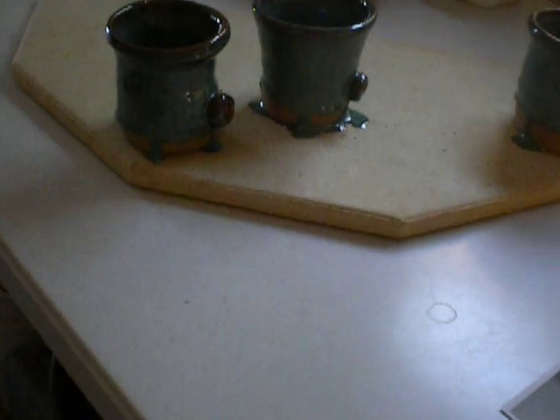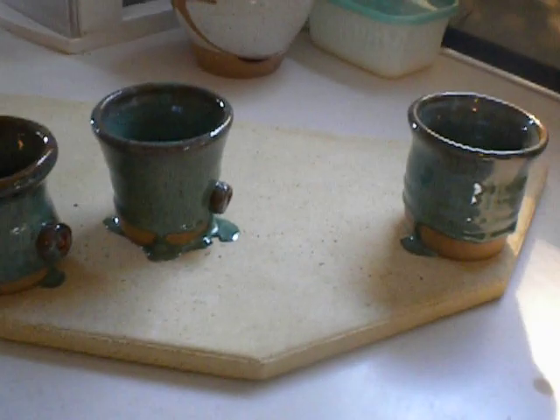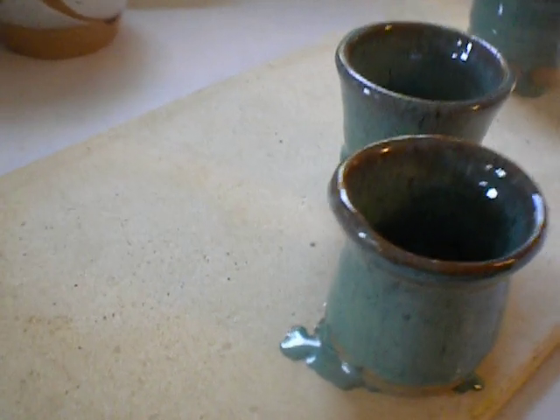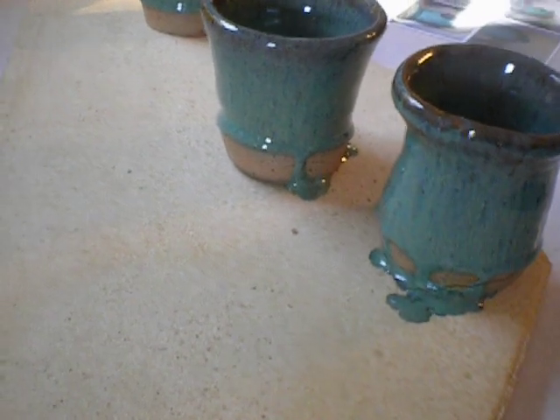And then there was the disaster. I have never had trouble with sea mist — it's always been a perfectly well-behaved glaze, especially on a piece like this where it's a wine beaker, so there's a good inch, inch and a half of raw clay at the base. So this is just an overload of glaze.